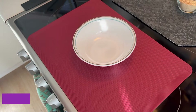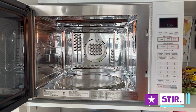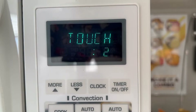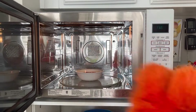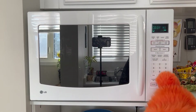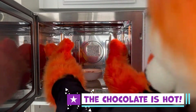Take a small microwave-friendly bowl and add 1 cup of chocolate chips and 2 teaspoons of melted coconut oil. Place in the microwave for 20 seconds, stir, then repeat until the chocolate is smooth and creamy. Be careful as you pull out the melted chocolate — the chocolate is hot!